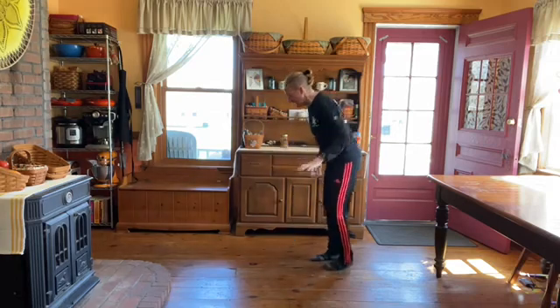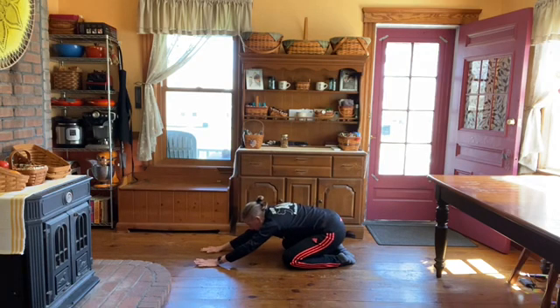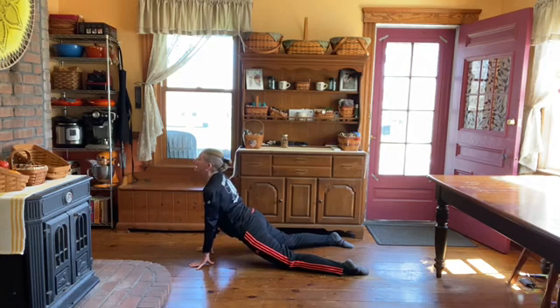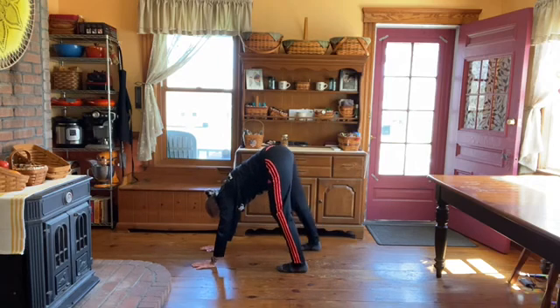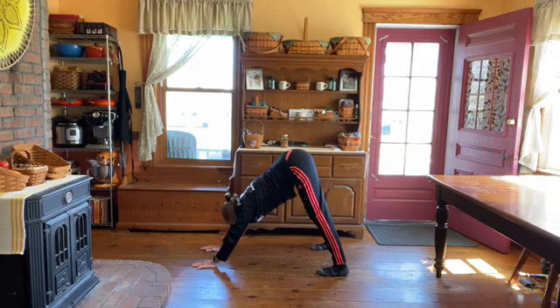Now we're going to stretch. Start down here in child's pose — push your butt back as far as it'll go, reach your hands as far forward as they'll go, and push your chest towards the floor. Then come forward, push your hips to the floor, lift your shoulders and neck up out of your shoulders, dig your toes in and push back. You can call this down dog or A-frame. My heels are on the floor, ears between the elbows, and I'm pushing my chest back towards my knees.